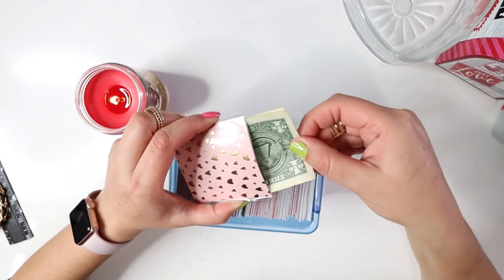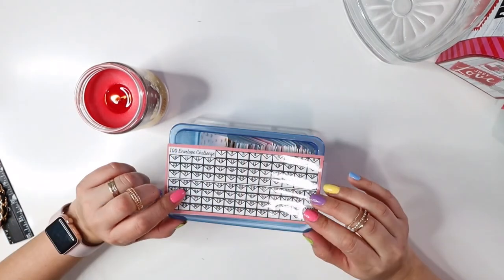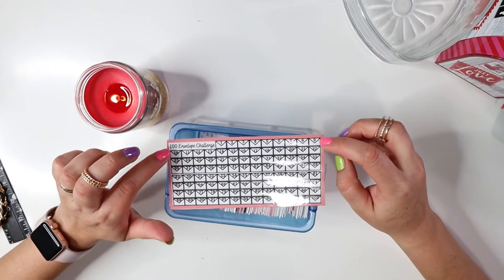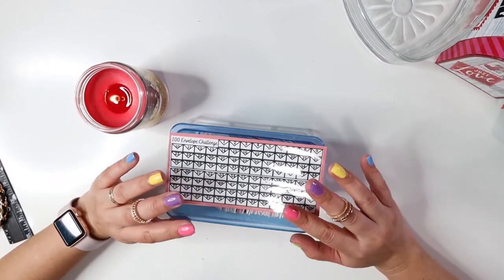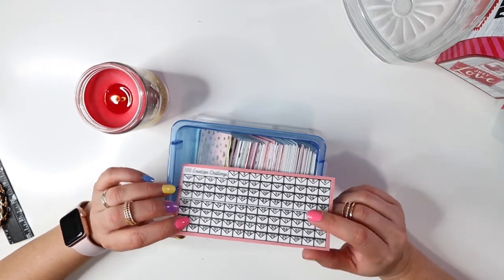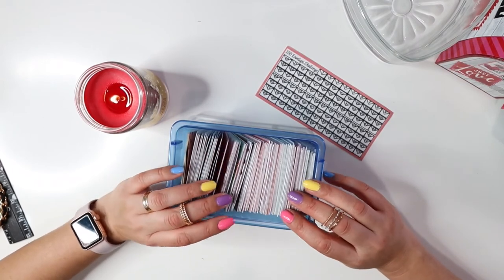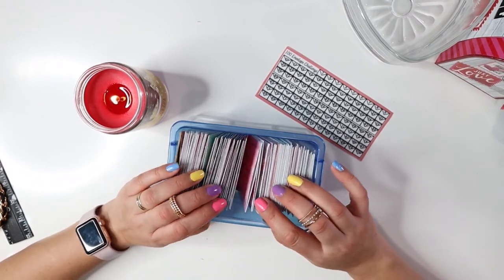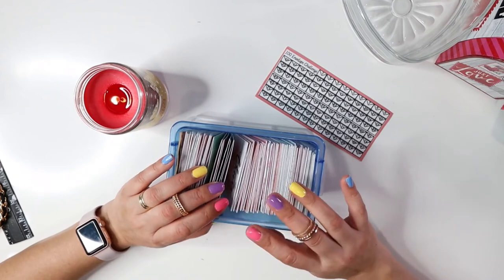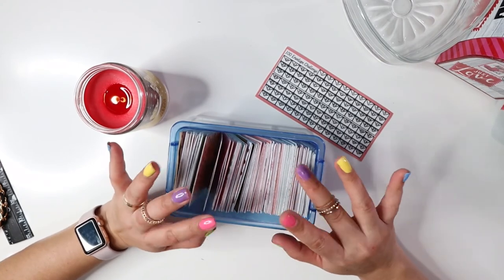It fits in perfectly at three inches — this is how it looks. I also purchased a 100 envelope challenge slip. I'm not sure if I'll keep it inside the box, and I also made my own — it's still a work in progress. Please make sure to check out my Etsy shop if you're interested. Thank you so much for watching and for all the support — we're at 25 subscribers! Take care, don't forget to plan, save, and budget for the future. May God bless each and every one of you, and I'll see you in my next video!